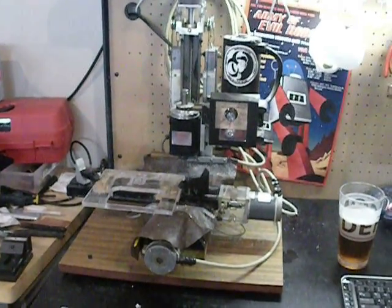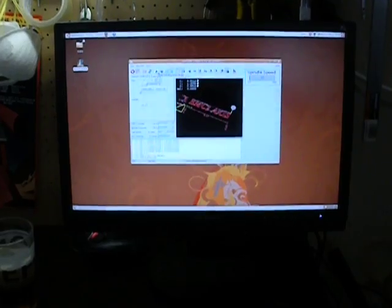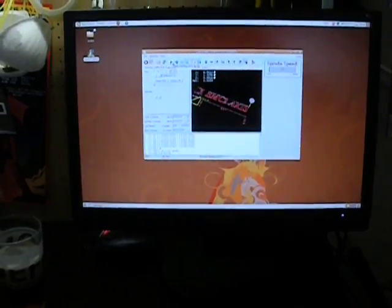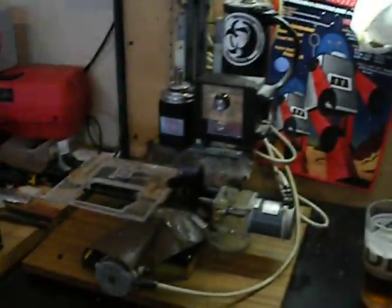Hey, this is Derek from Army of the Robot. I've just switched my CNC control software. That's right, folks — I'm now using AXIS from EMC on Linux. There's now no more closed-door software anywhere on my machining tree. I got better repeatability and I got way higher speed.